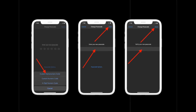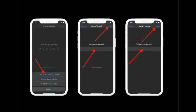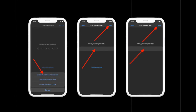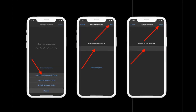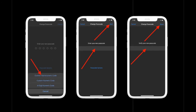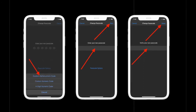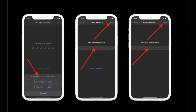In the menu that pops up from the bottom, select Custom Alphanumeric Code. Then enter your new alphanumeric passcode and tap Next at the top right corner of the screen. Now verify your new passcode and tap Done at the top right corner to finish.